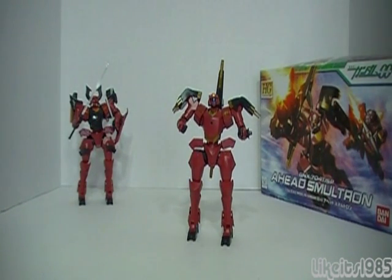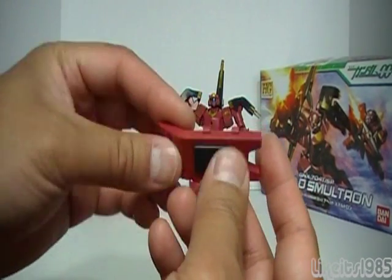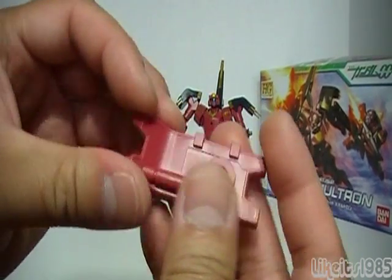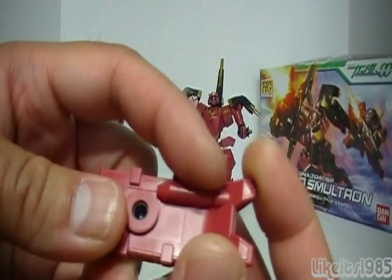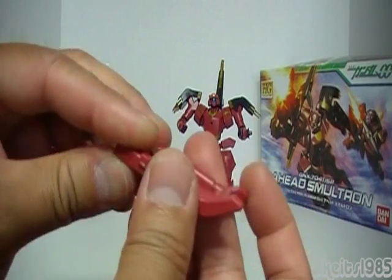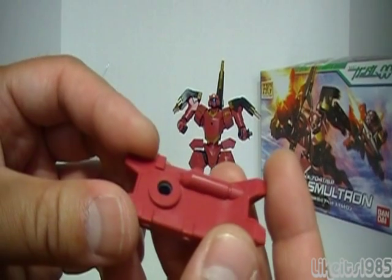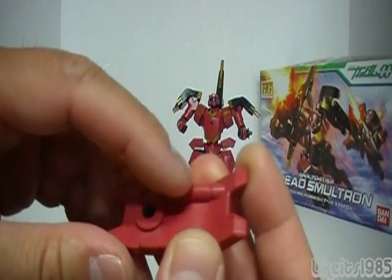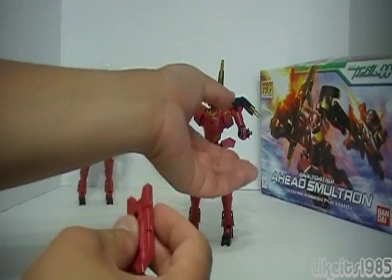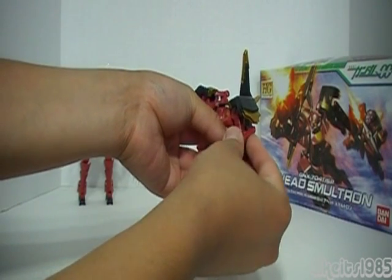As far as accessories go, you've got this shield which mounts onto the mobile suit's left arm — there's a polycap there. It's nothing special, but they've molded in the 60mm Vulcan gun, so it's integrated into the shield. It would be cool if they made a Master Grade of this mobile suit — I really hope they do — that they would somehow make this a working Vulcan gun. As far as the molding detail, it's there. So you can just take this and peg it onto the arm.